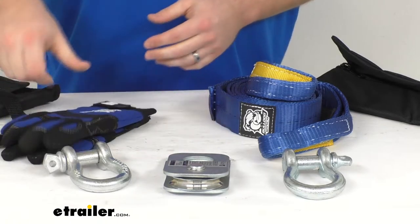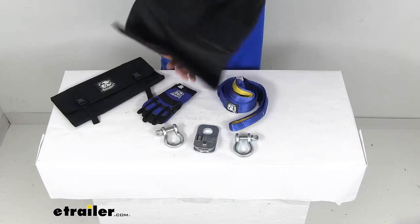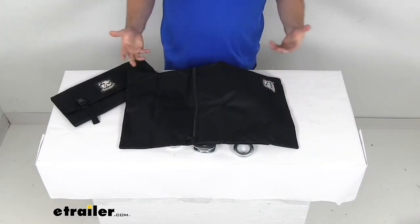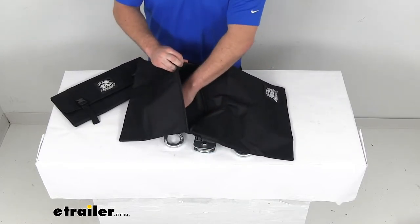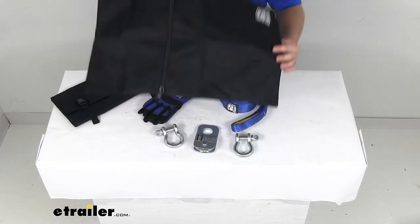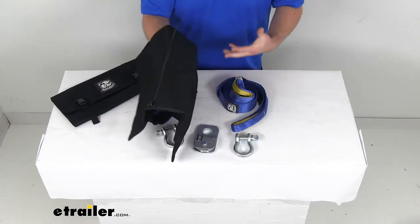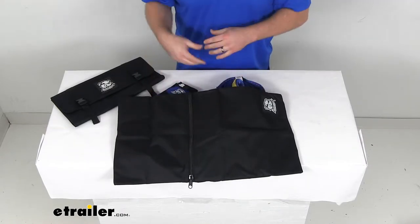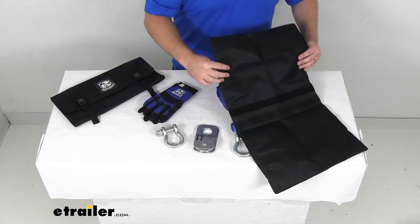We're also going to have a rock bag wire rope dampener. This is a pretty simple concept — just unzip this, put some rocks or other heavy objects in there, and then drape this over top of your winch rope. If that rope were to break, this will help drop that rope to the ground rather than it springing back and potentially causing an injury. It's a nice little safety device to have on hand while you're working with your winch.